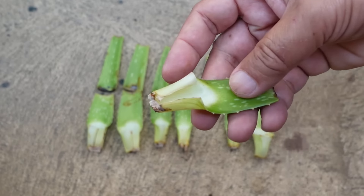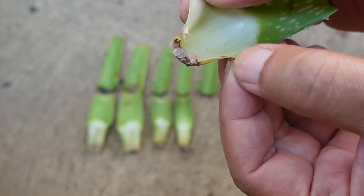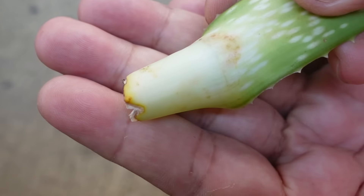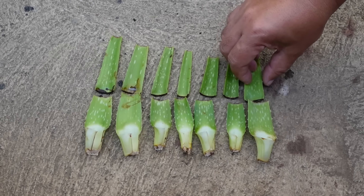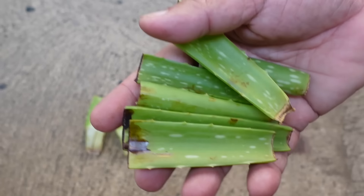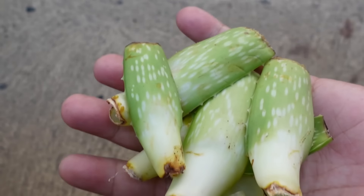Unlike whole leaves that showed pups and roots after more than a week, most of these cut leaves did not grow pups and roots after almost two weeks, except for one leaf that showed a little pup and root. I did not wait for the pups to show up because I didn't want these leaves to turn yellow or get totally dry before I could plant them. So I planted the leaves even if most of them do not have roots or pups yet.